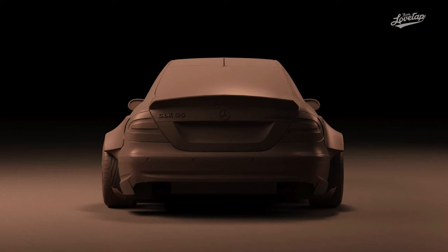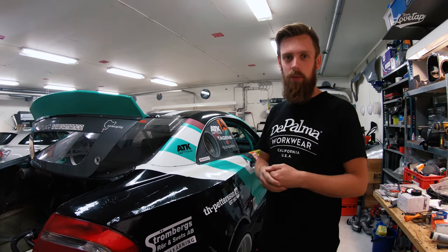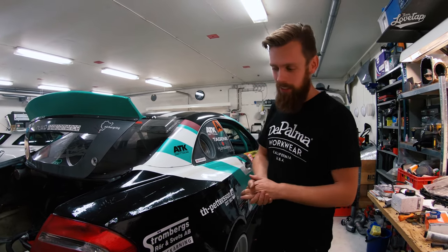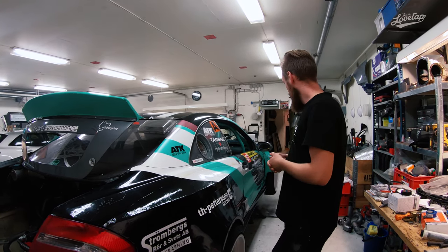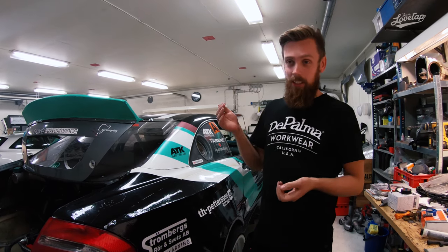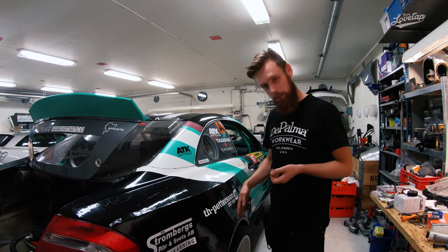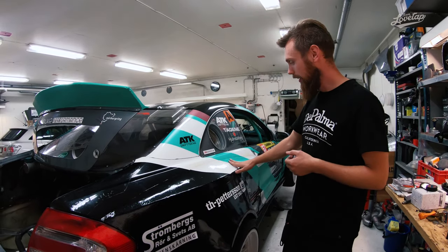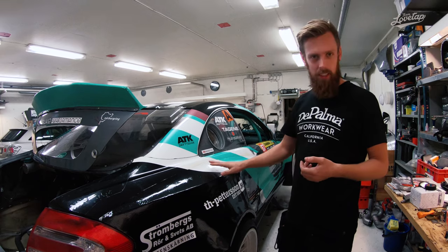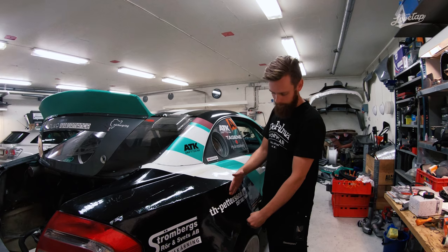We had some problems making it and had two different people making the molds. The guy who really put it to the next level was my friend Joachim Edin — he helped us make the version you see now. A small interesting fact: the car is actually 36 centimeters wider than the stock body — 18 centimeters per side. As you can see, we did a classic E30 M3-style of widening the fender up above first, then did the flare to mold it in better to the body.